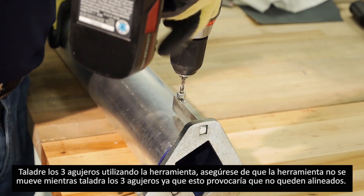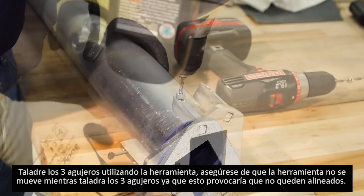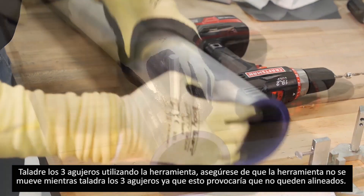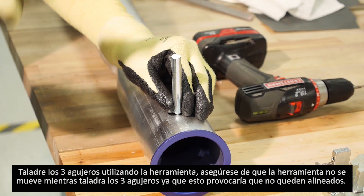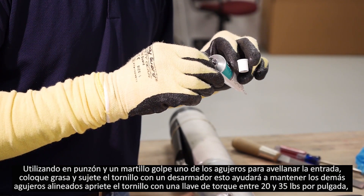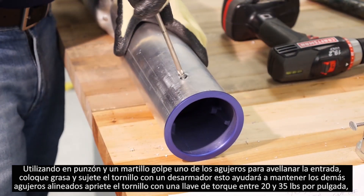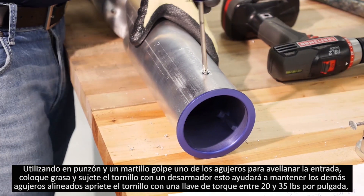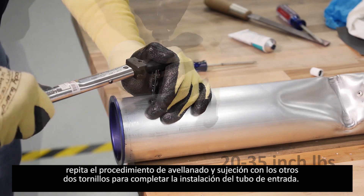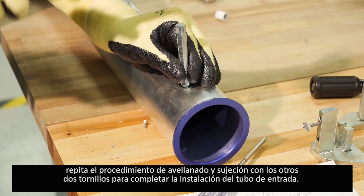Drill the three holes using the drill guide to stop the bit. Be careful not to move the guide between drilling each hole or they may not align during assembly. Remove the drill guide and dimple the first hole using the dimple tool included in the installation tool kit. Before dimpling any remaining holes, apply a small amount of black moly grease to the screw threads and thread in the first screw — this helps align the remaining screws. Using a torque wrench, tighten the screw between 20 and 35 inch-pounds. Repeat the dimple and screw installation for each of the remaining two holes to complete the upper tube assembly.